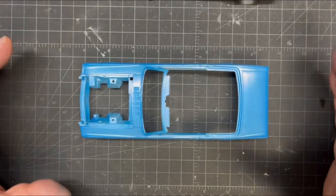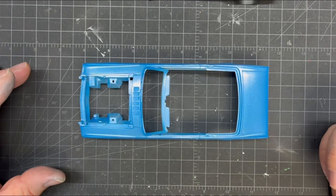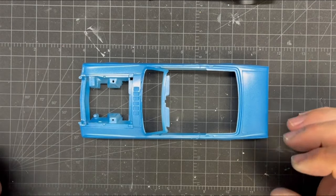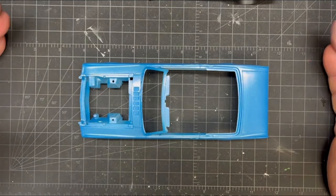I washed it off, cleaned it with Dawn again, rinsed it a bunch of times with soapy water. Then just before I put it on the spray booth, I wiped it down with 91% rubbing alcohol just to be safe. And it sprayed really nice.